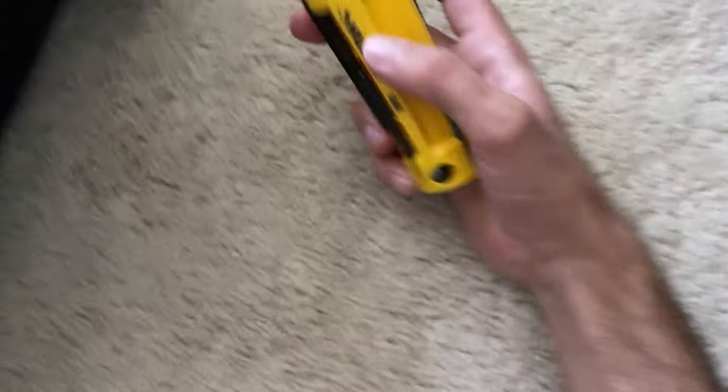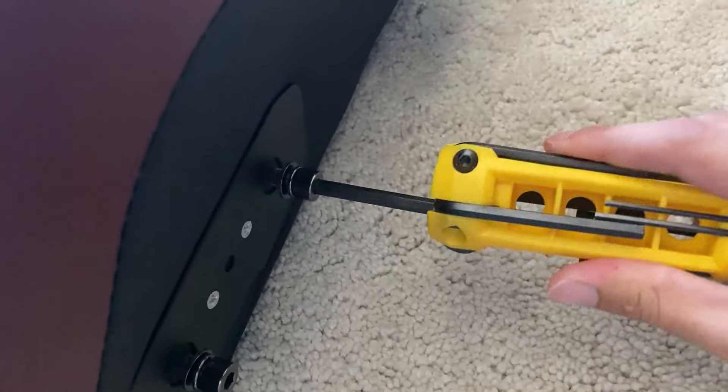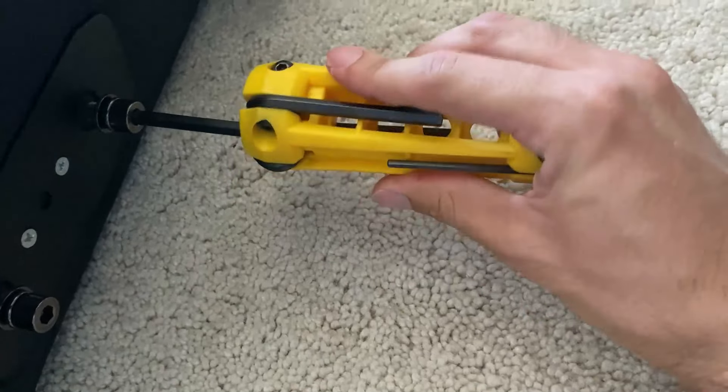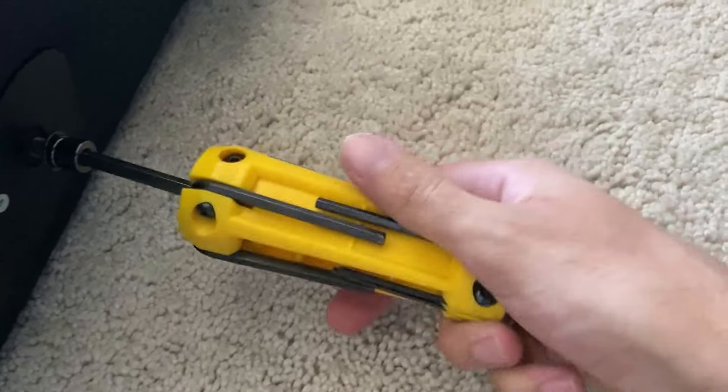The allen wrench included in the box — though this is not included, a better one I have that turns quicker — is used to remove the little bolts out of the side of the chair for the next step.